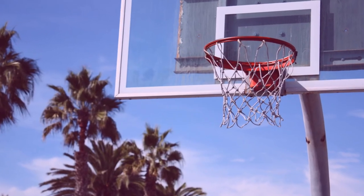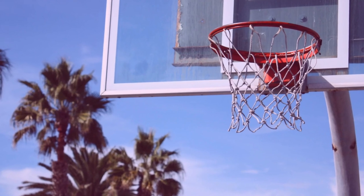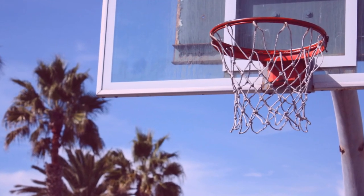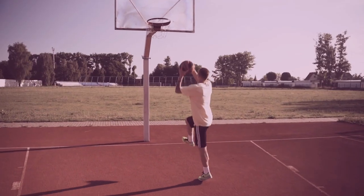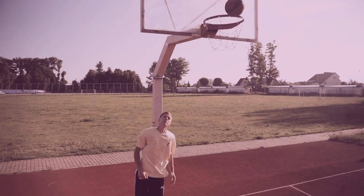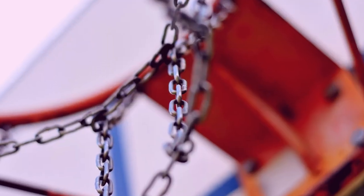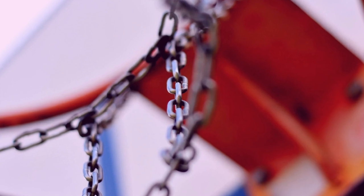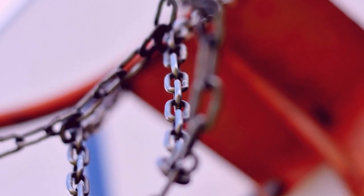The 18-inch measurement is the same for all basketball hoops and rims, regardless of whether they are used in recreational or professional settings. This standard size ensures that all players around the world will be able to play the same game, no matter where they are. So if you ever find yourself wondering what the diameter of a basketball hoop or rim is, you can rest easy knowing it's 18 inches.